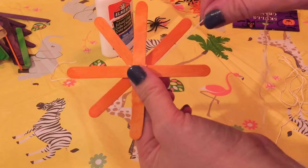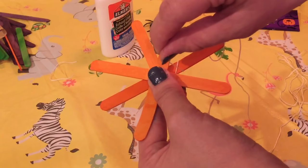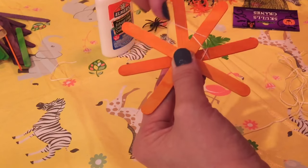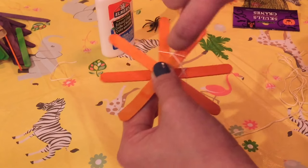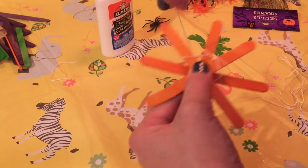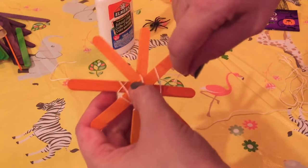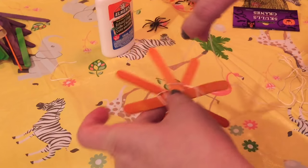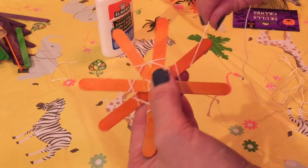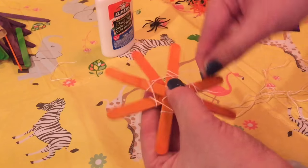Okay, now we're going to start wrapping the string. I'll start on the bottom one. You're going to take the string, take it over and wrap it around one more time, then pull it to the next one, wrap that around, pull it to the next one, wrap it, pull it to the next one, wrap it around, over to the next side. You're just going to continue this all the way around and you can make it as tight together or as loose as you want, whatever effect you're going for.